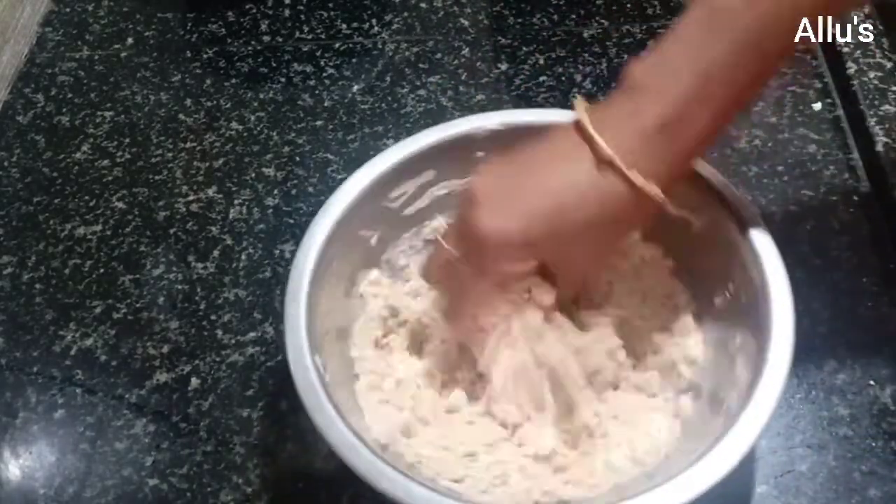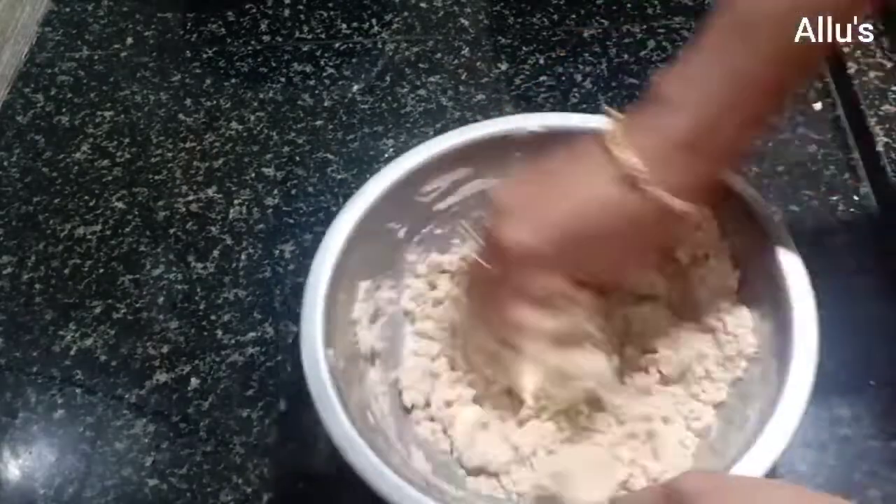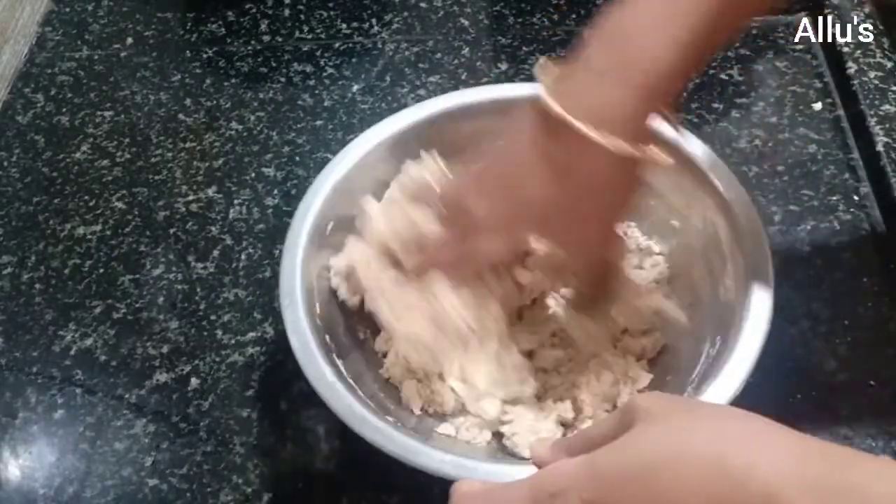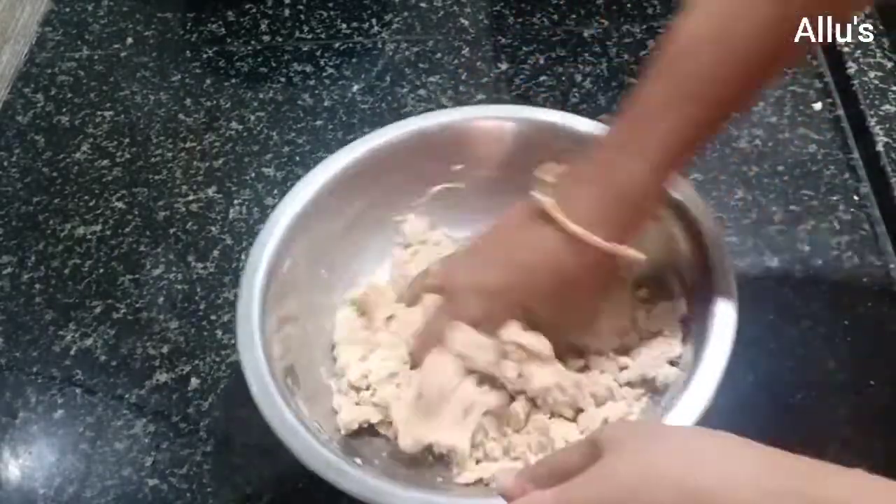Add water little by little and make a dough. Do not make a very soft dough — make a slightly harder dough, as we are going to deep fry it.